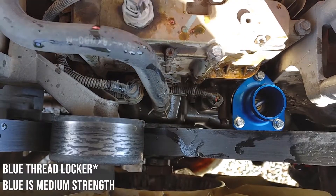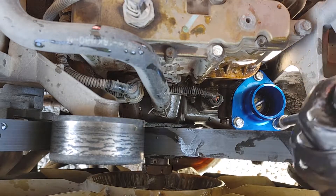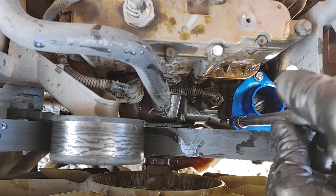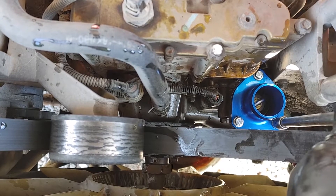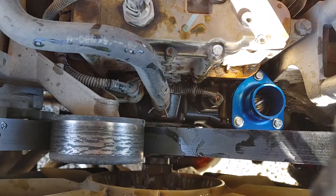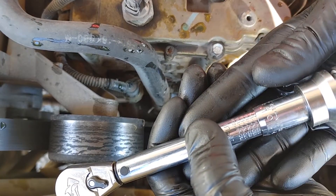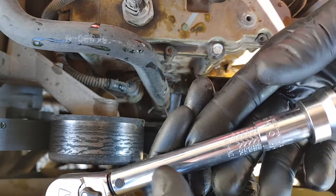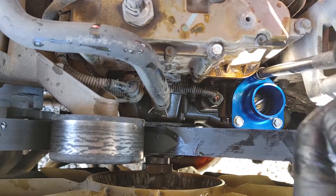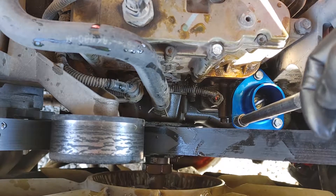I wonder if I should put a little blue RTV on these nuts — it seems like they got loose on me. Get them all finger tight first, then torque them to spec. I went and looked up the torque spec for the OEM housing. The spec is 110 inch-pounds — inch-pounds, not foot-pounds. In foot-pounds that's about 9.2. That's so low the correct torque wrench should be labeled in inch-pounds. It said 100 to 110. Wow, that's not very much — I'm basically already there.